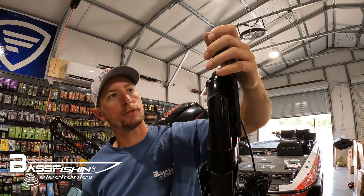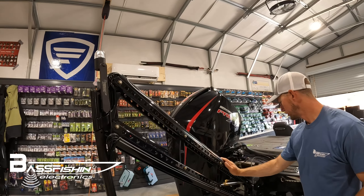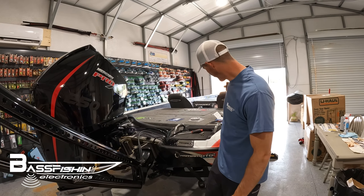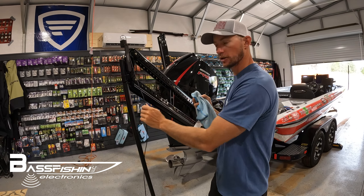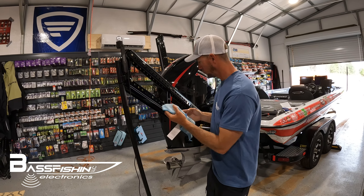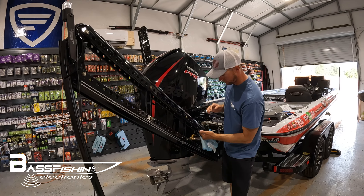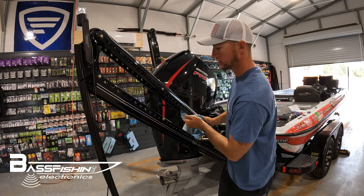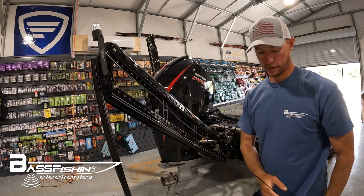Alright, we've got our light mounted. Now it's time to run the wire down along the inside of the channel, up through here along our hydraulic cables, into the bilge of the boat, and then connect it to our wire over there. Before you run your wire and use the little sticky pads, it's a good idea to clean with an alcohol-based cleaner so the pad sticks properly and your wire doesn't fall off and get pinched.